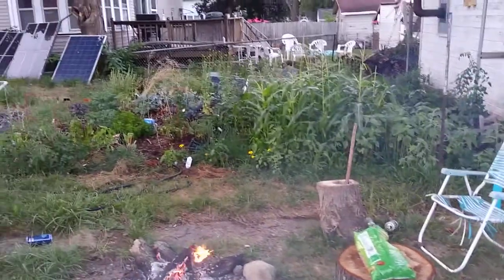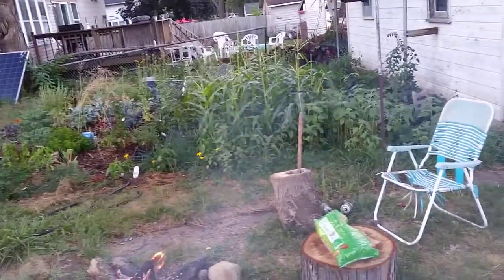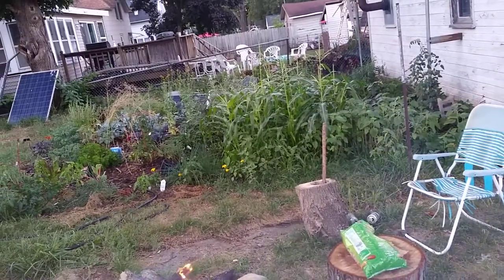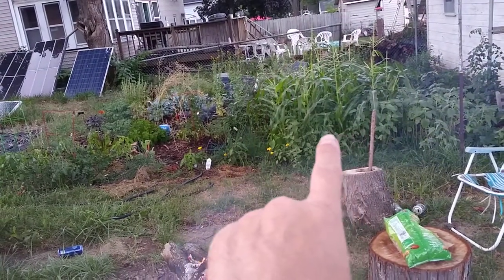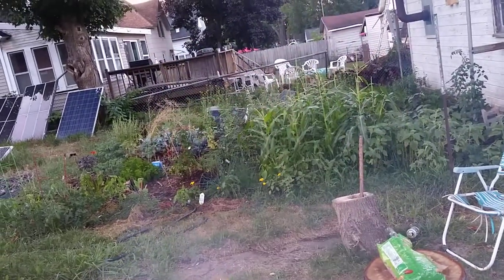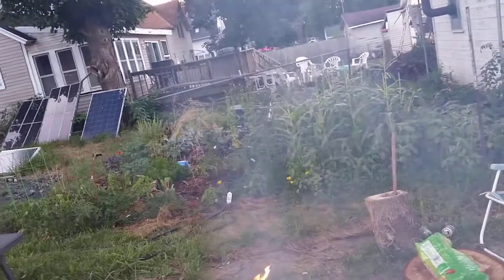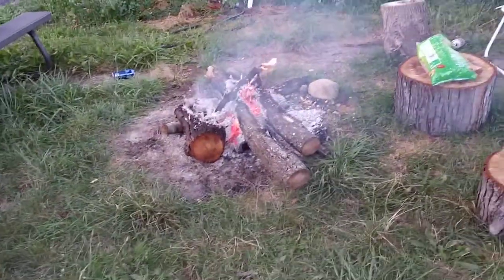The sunflowers and the corn are doing awesome. I want to shout out Dan from Home and the Sticks — he's got a 3 sisters thing going. I don't know what the 3rd one is, but when the corn gets tall enough he's planting pole beans underneath, and they will climb up the corn stalks. After you pick your corn, you might as well have something else growing up.